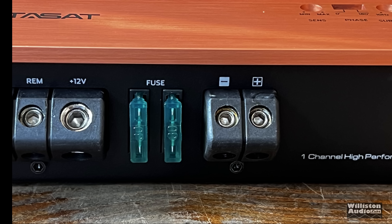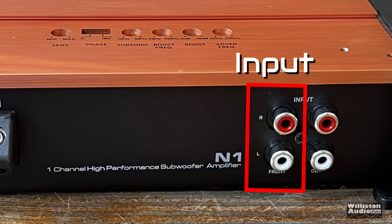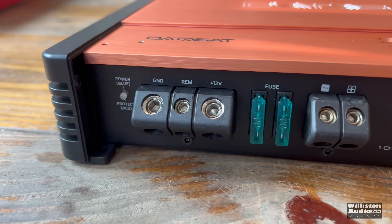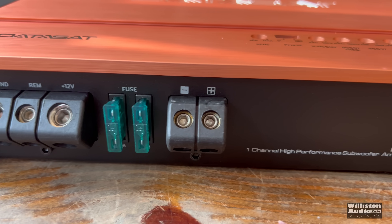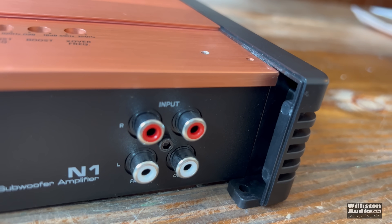When we get over to the RCAs, you'll notice it says 'input' above that, which is not exactly correct. The input is on the left side for the right and left. The output is on the right side, again for right and left. It does pass full range signals as well. We've talked about angled terminals before — I'm not a fan of them, but in this case, with it being an ultra cheap amp, at least they have insert terminals instead of the screw down type. So this is nice.